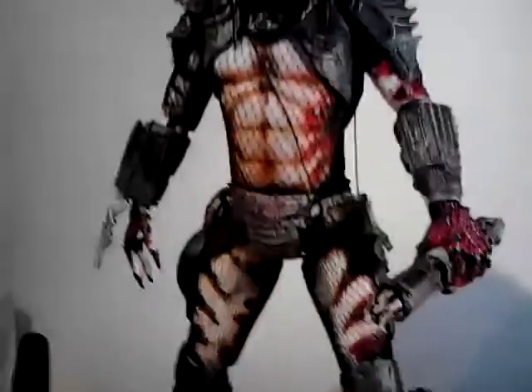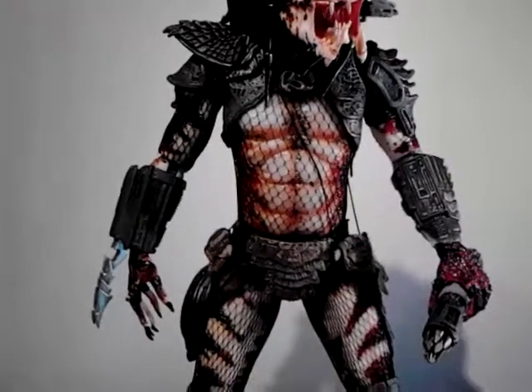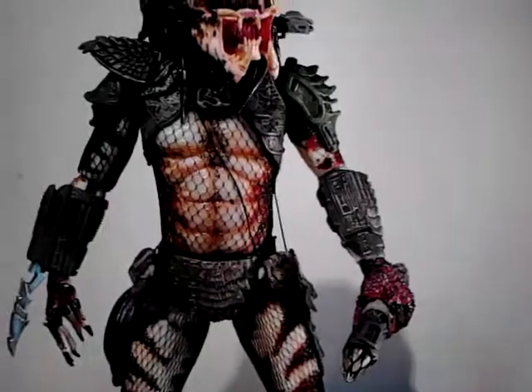So yeah, it's a lot of articulation in this figure, a lot of different posing possibilities.